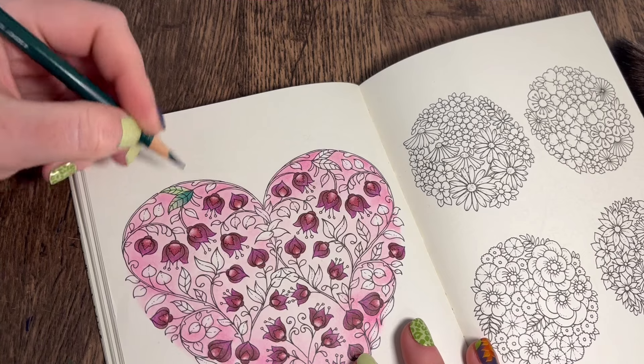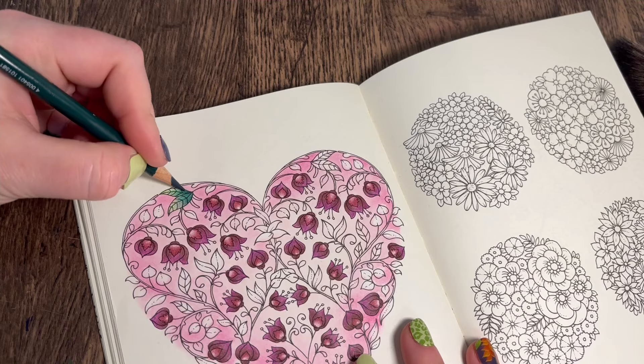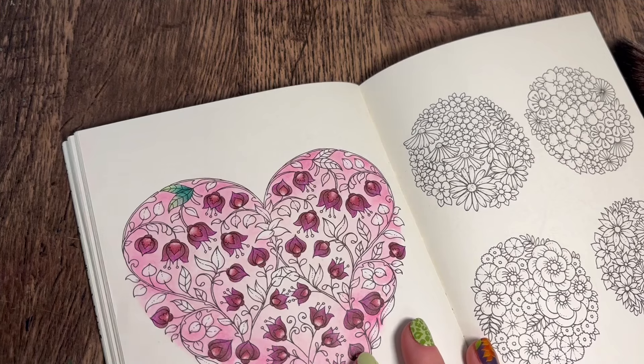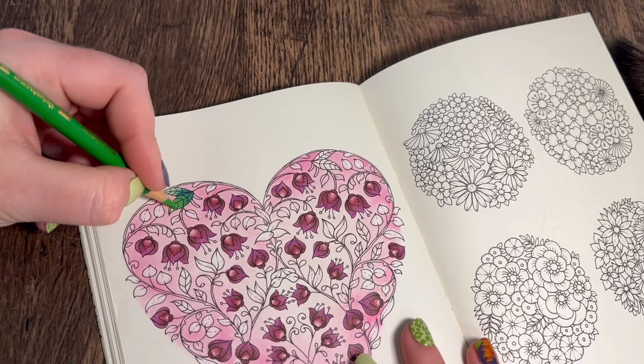So we're keeping it lighter on the end, and then I'm going to go back in with the Leaf Green to go over it all - making sure we're going over the top bit and the bottom bit.